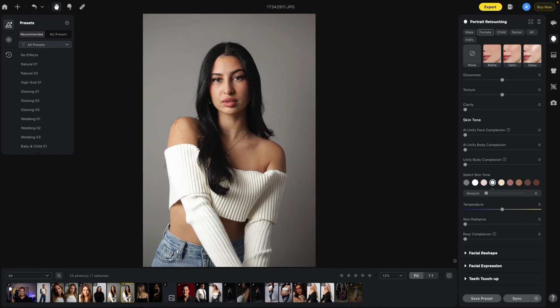The next section is Skin Radiance, which just increases the brightness on all of the skin. Then Rosy Complexion actually changes the skin tone and adds a bit of a rosy color. I'm going to go all the way up so you can see what it does, then bring it down and add just a tiny bit to give her a little more of a pinkish hue — here's before and after.